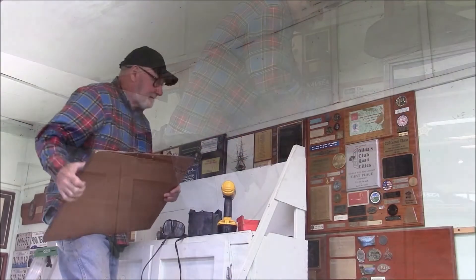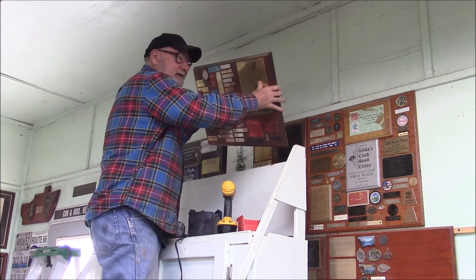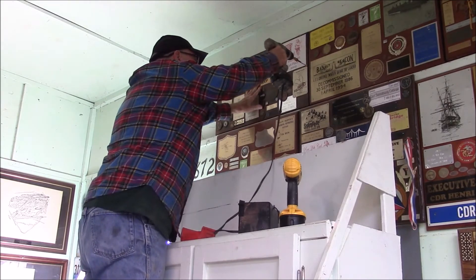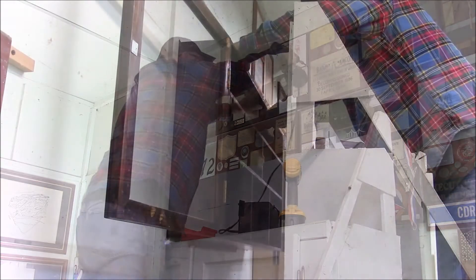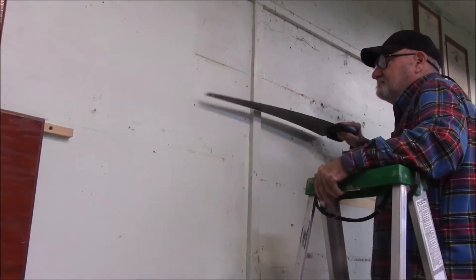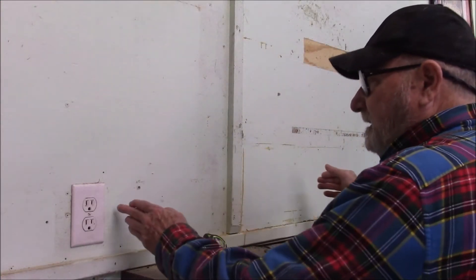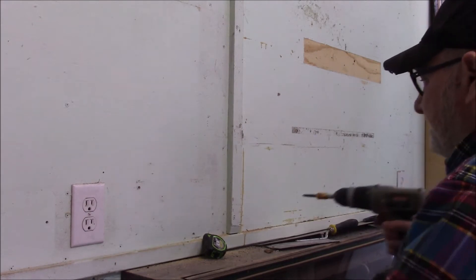I'll tell you the truth — I ain't put my world's worst golfer award at this high, but sometimes sacrifices have to be made. I've got to remove this trim so that the two boxes will fit between these outlets. I don't want to cover them up because I still use them.